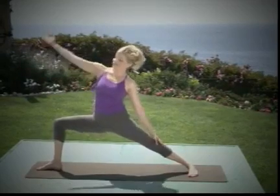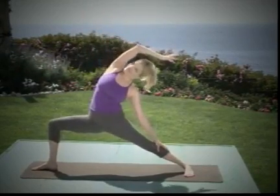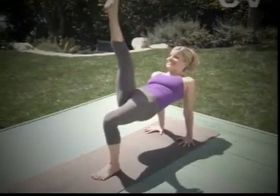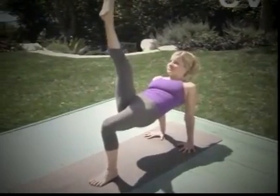Inhale, left arm sweeps up and overhead. Reverse warrior, Parvita Virabhadrasana. Lift a little higher, pushing down through the left foot to lift the right leg.